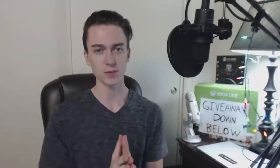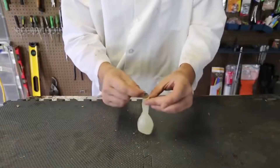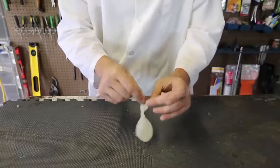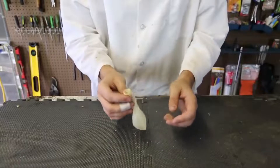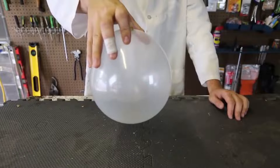Number 13: Screaming Coin. You'll only need two things to make this experiment work — a balloon of any kind and any change. Once you have both, put the coin in the balloon and blow it up. After you tie the balloon off, just give it a little shake and you'll hear the whistling sound it makes, which resembles a small scream.